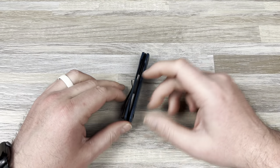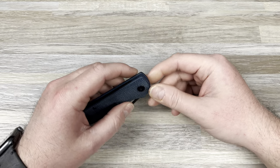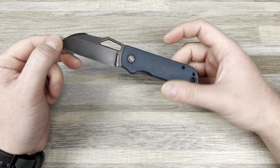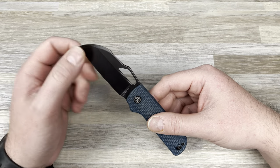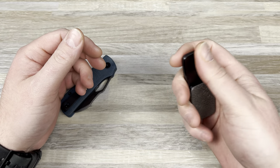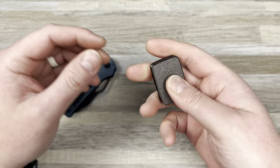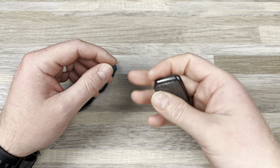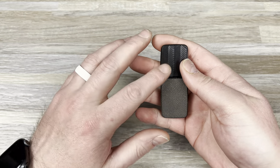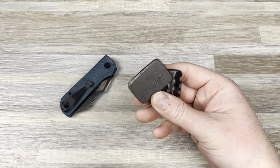Hey guys, Kev here and I have some unboxings to do. I got a bunch of random stuff that I had coming in. I obviously have the new prototype of the pony stout — I'm loving these, they're really good. QSP killed the edge on this, I'm just impressed. I also got this earlier but didn't unbox it on camera: the Compaform Allure series v3, the labyrinth pattern.